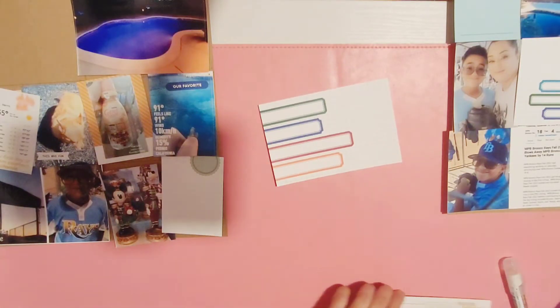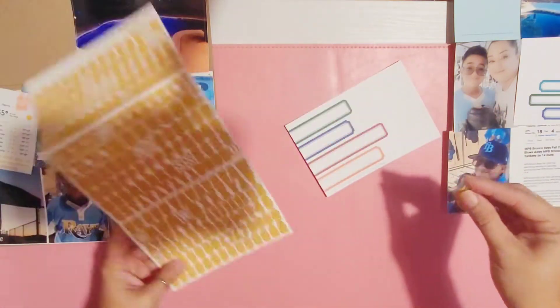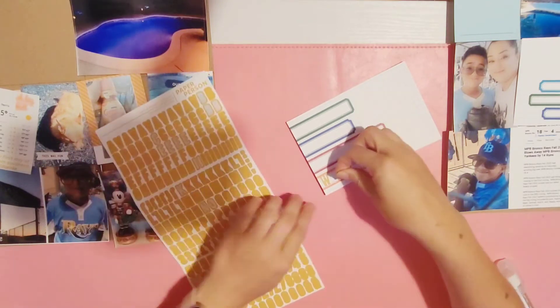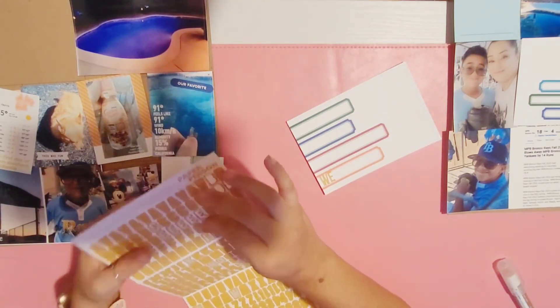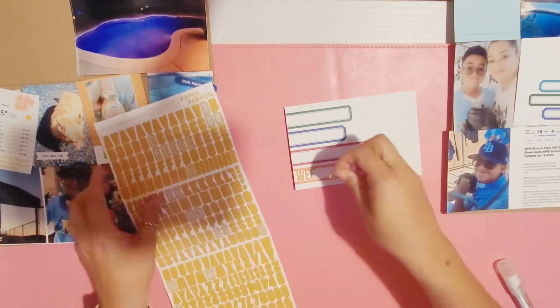Hey everyone, welcome or welcome back to my channel! This week we are working on week 38 in my 2022 project life album. I'm using the monthly kit from Ali Studio, and I chose these mustard-colored alpha stickers from The Paper Person to spell out 'week 38'.